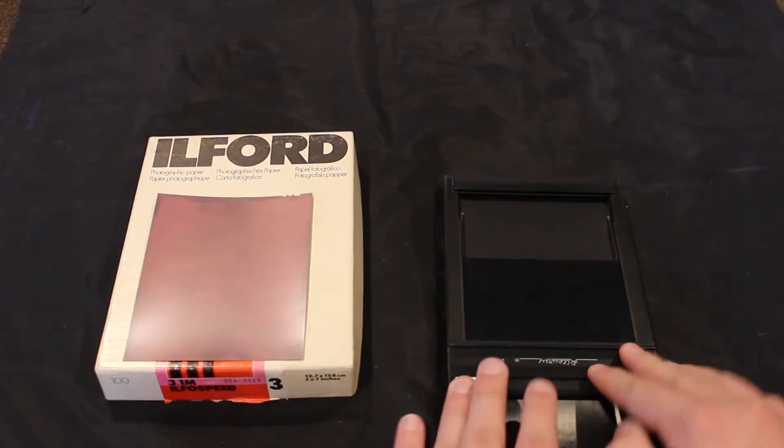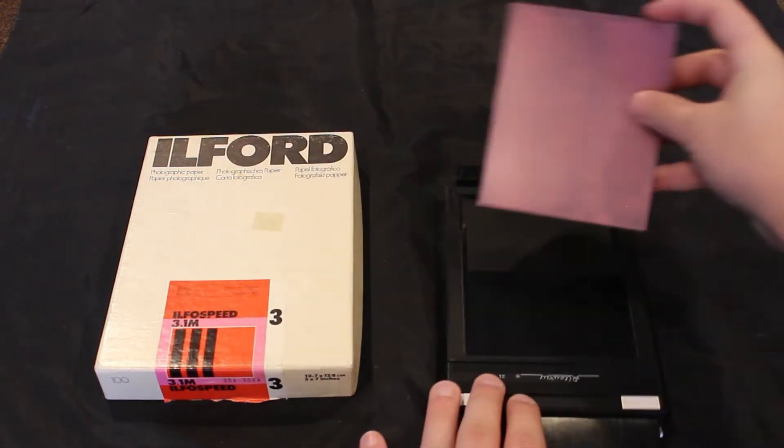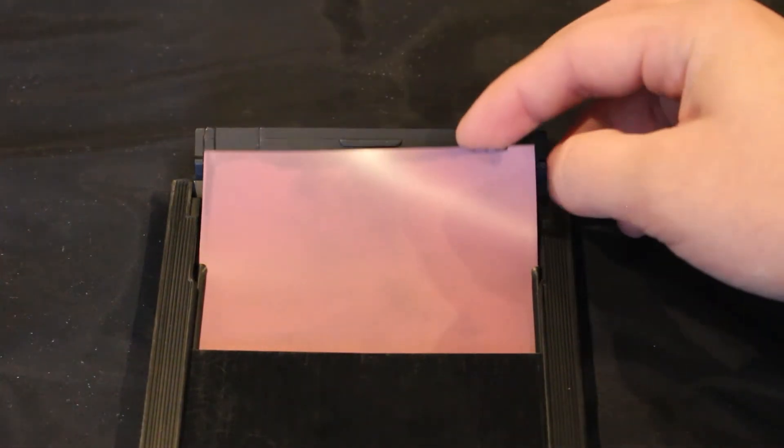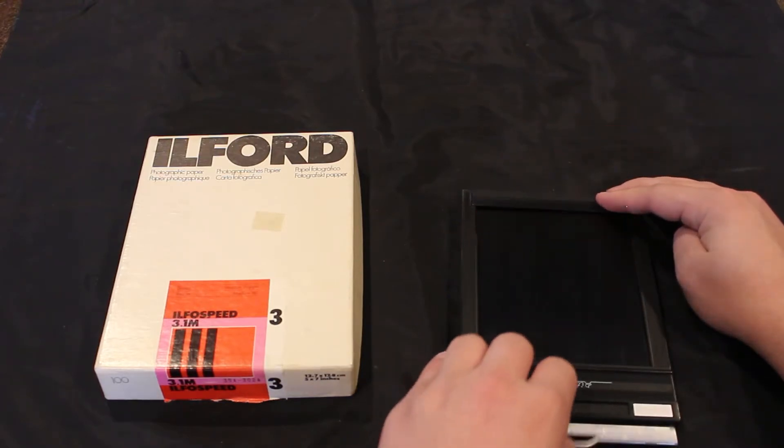Each film stock is different, but this one has a couple little bumps and a U-shaped groove. When you're in the dark and want to load this — let's pretend we're in the dark — you open your box of 4x5 film and pull out a sheet. Make sure the groove is in the top right-hand corner, and guide the film into the holder. You can feel it when it catches on both sides. Do a little pull test to make sure the film has gone into both channels. If you're all good, fold it back over, reinsert the dark slide, and you've loaded one half of your film holder. Repeat the same process on the other side and it's completely loaded.